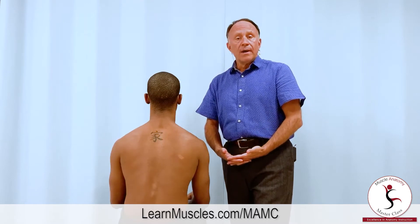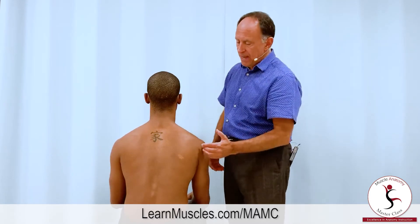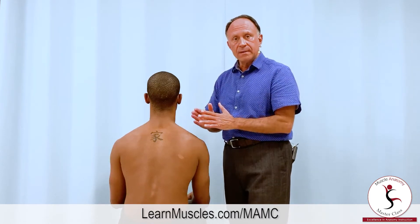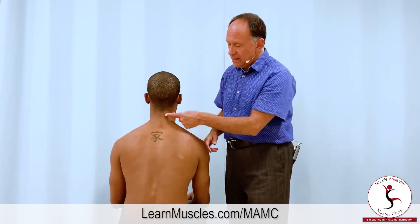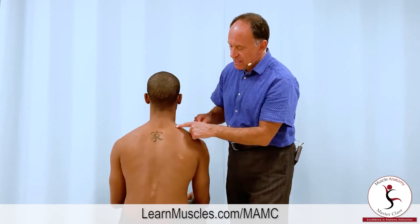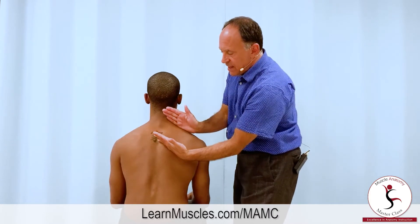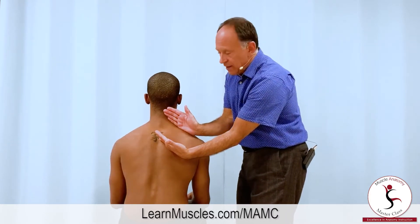The rhomboids are named rhomboids because a rhomboid is a diamond shape. If we look at the shape that the rhomboid minor and major together create, it creates a diamond shape. There's the medial border of the scapula, there's the spine, and then the other attachments are slanted parallel to each other — that's a diamond rhomboid shape.